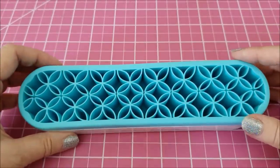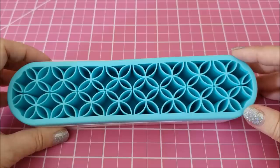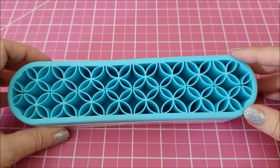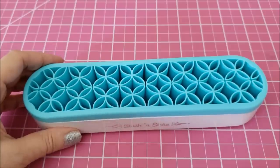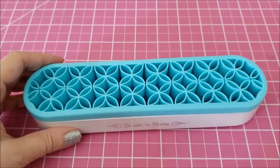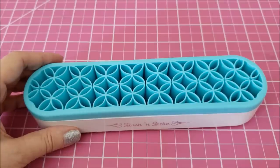As soon as I saw this, I said this would be fantastic to hold my diamond painting pens. I have a large collection of clay ones — I have 20 pens, plus one that my husband bought me for our anniversary.